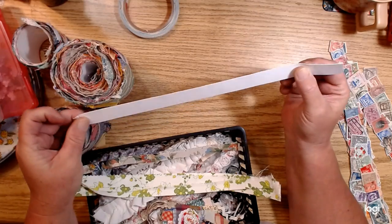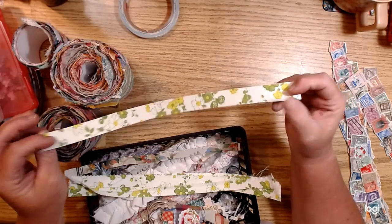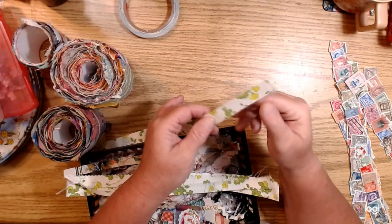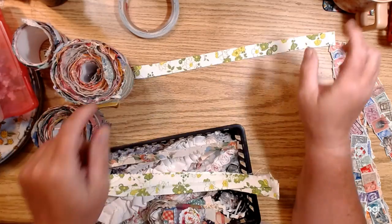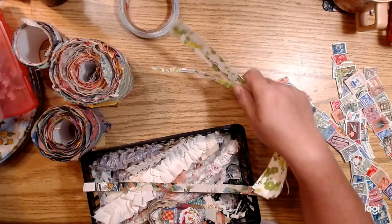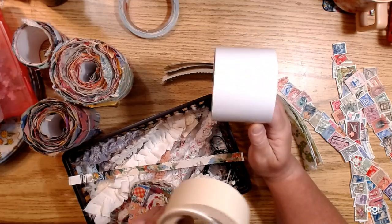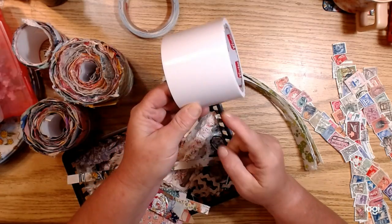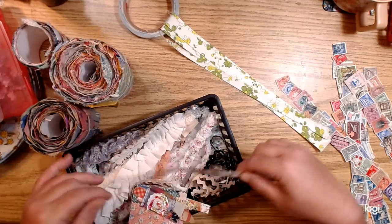Rosemary messaged me after yesterday's video and said to make sure that when you're cutting the carpet tape, you're not cutting directly on the tape — to save your scissors. Just cut wherever the fabric or paper is and it's a lot easier. She's right. So if you're using that wider carpet tape and want to make thinner strips, just apply whatever you want to use on there and then cut with your scissors only wherever you've applied the material, so you won't gum up your scissors as much.